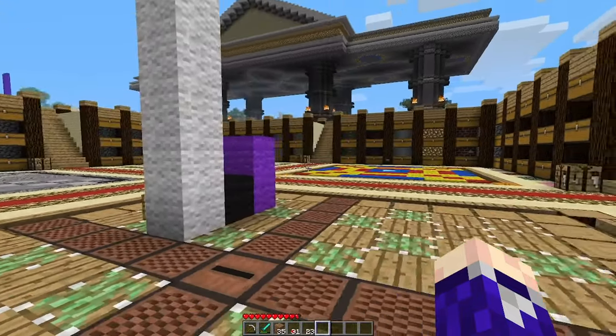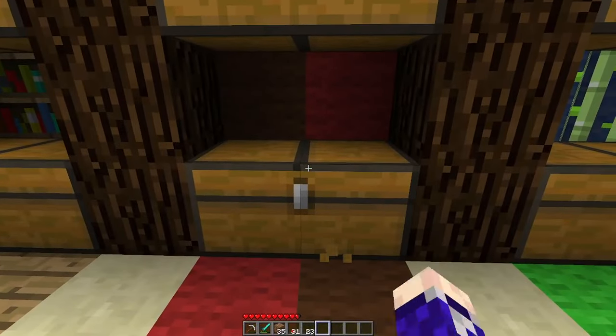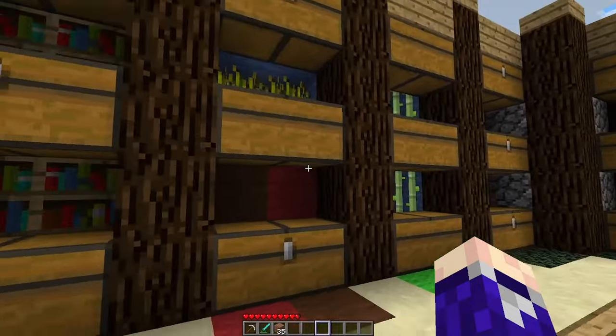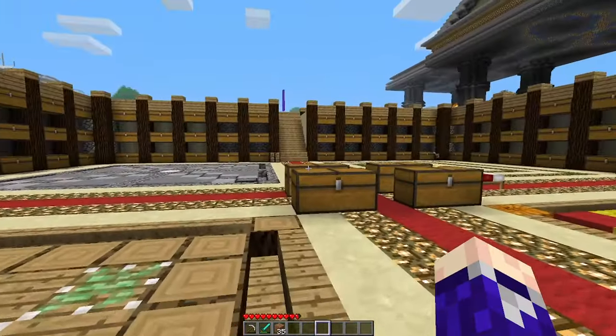Also I think it's worth showing you — in my storage room I have a chest specific for mushrooms. These are all the mushrooms I've gotten while I was making the farm. So we've got heaps of brown mushrooms, and then just a little bit of the red mushrooms, but we've got absolutely plenty to go off here, which is pretty good.